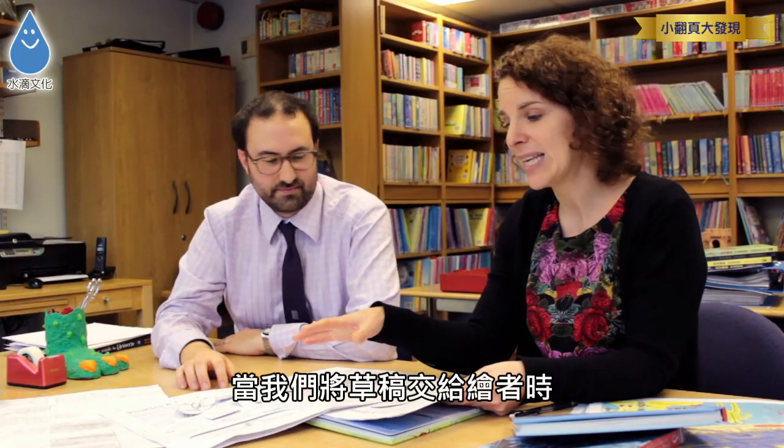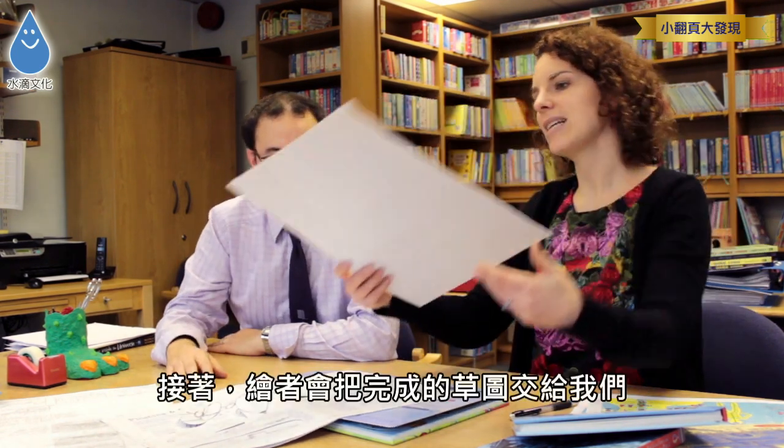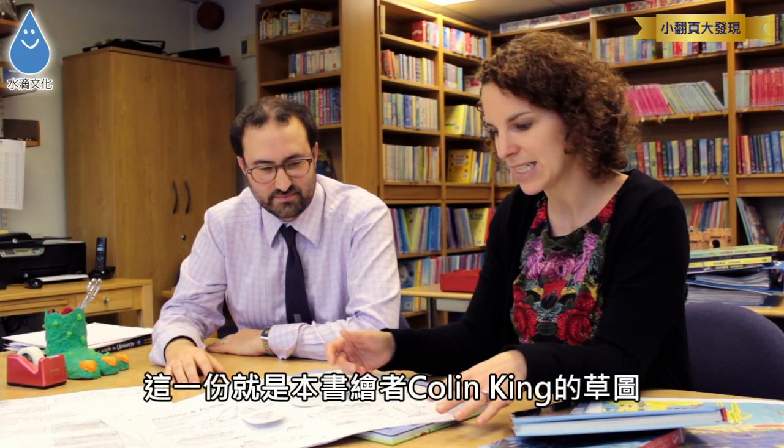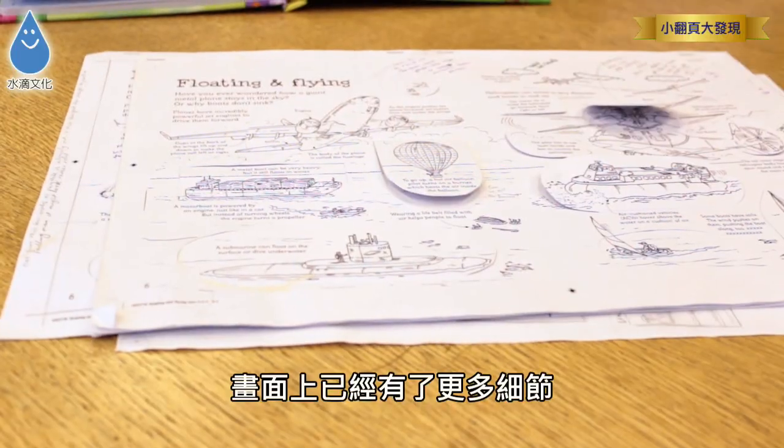So this will then get passed on to the illustrator with lots of comments on it to explain what we were hoping they could do, and then this is a rough illustration from an illustrator. This is Colin King's illustration, where he's done a more detailed version.